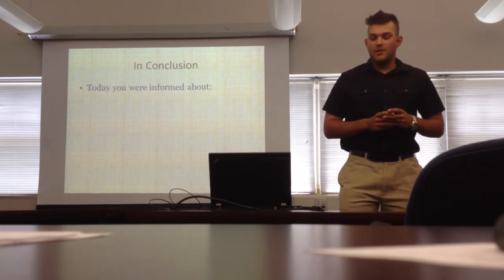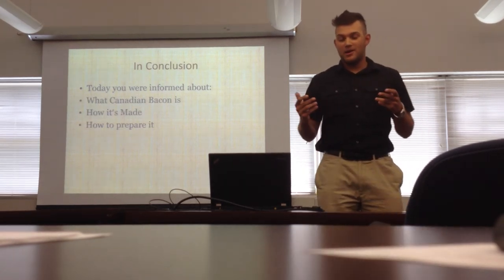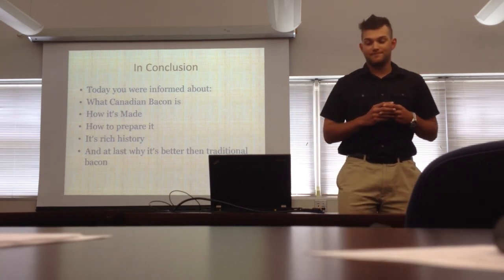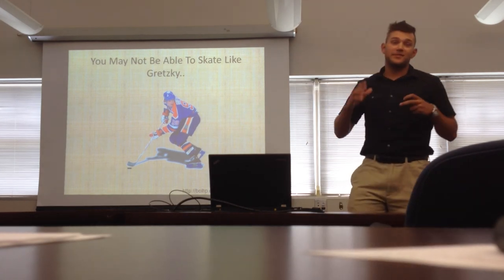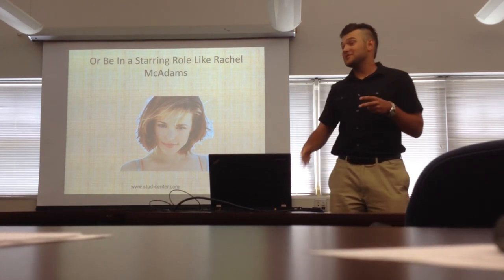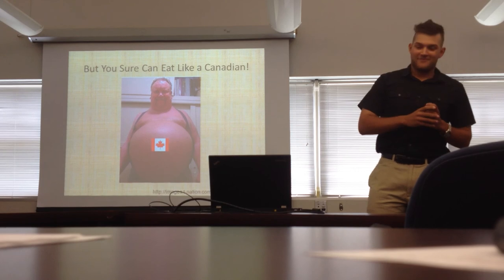In conclusion, today I've talked to you about several things about Canadian bacon: what Canadian bacon is, how it's made, how to prepare it, its rich history, and why Canadian bacon is better than American bacon. That's Gretzky right there — a Canadian icon. You may not be able to skate like Gretzky, and that's Rachel McAdams, movie star — you might not be in a starring role like her. But there's one thing you can certainly do in your life: you can sure eat like a Canadian. Thank you.